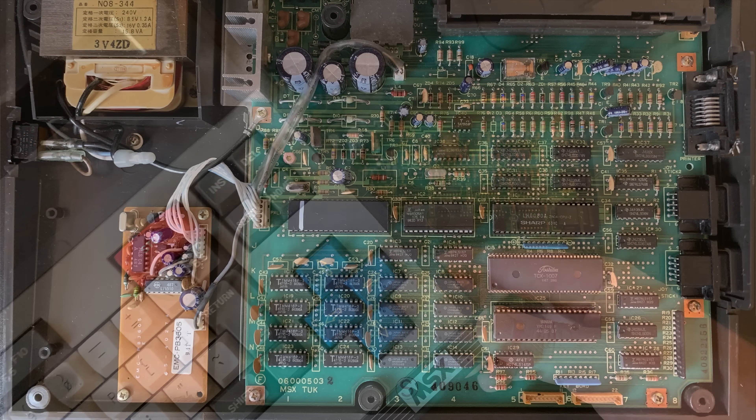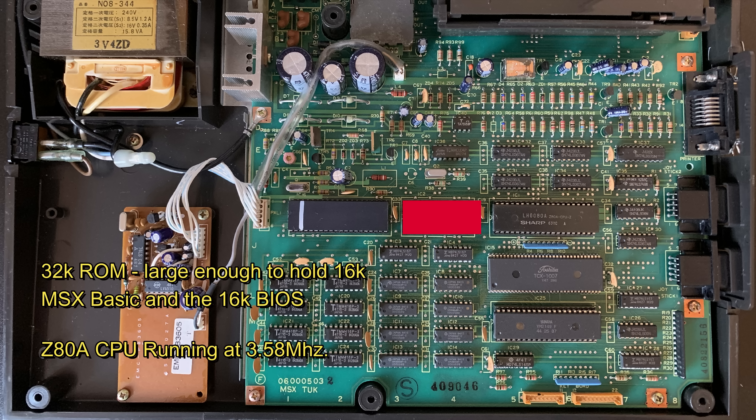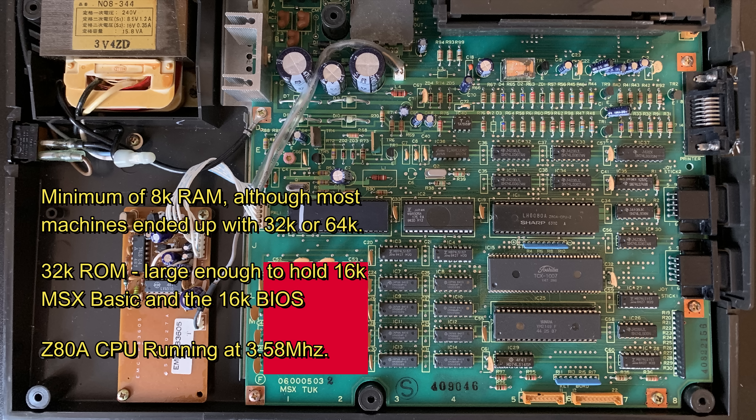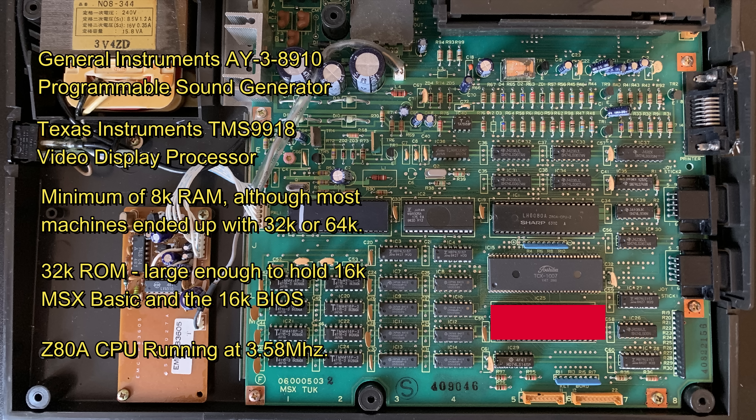The proposed architecture consisted of a Z80A CPU running at 3.58MHz, a 32K ROM large enough to hold 16K MSX BASIC — itself a derivative of Microsoft BASIC — and the 16K BIOS. A minimum of 8K RAM, although most machines ended up with 32K or 64K. A Texas Instruments TMS9918 video display processor, which allowed for a 256x192 high-resolution mode, 40x24 and 32x24 text modes, and 32 hardware sprites. A General Instruments AY38910 programmable sound generator, and the machines would have to be able to support floppy disks, cassette tape, and ROM cartridges.